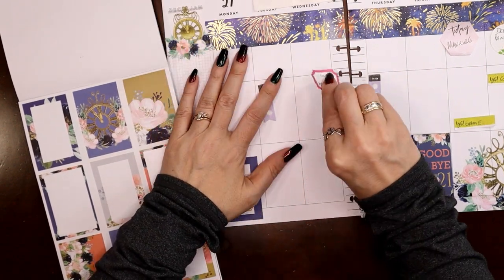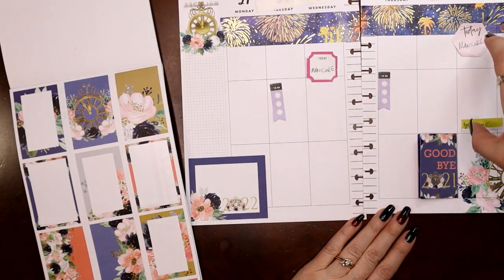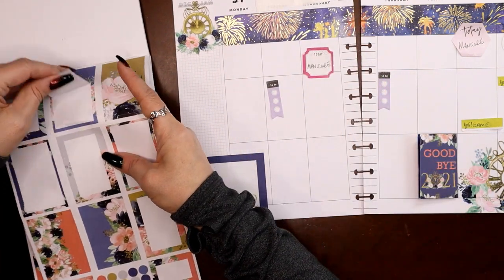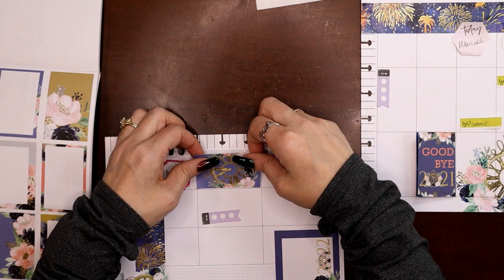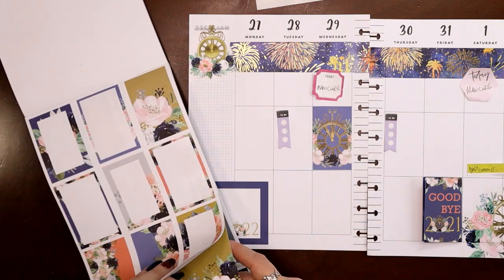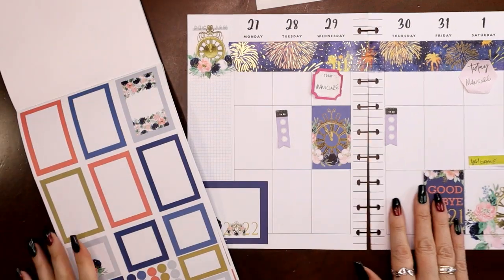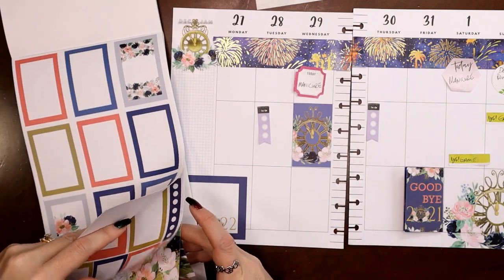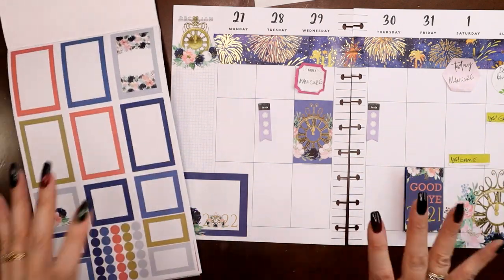If I put manicure up there — I feel like since I have this solid box sticker on this side, maybe I want to put this one on this side. Let's go ahead and stick it here and that should be the last of the decoration I need to squeeze on. We can work around it. Everything else is pretty neutral and floral so if I don't use it in the spread, that's okay.